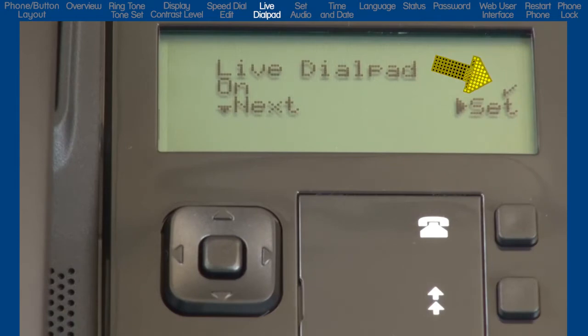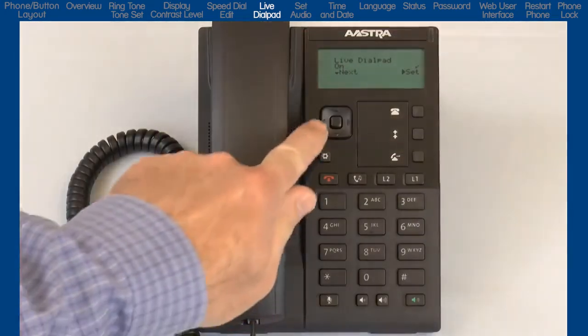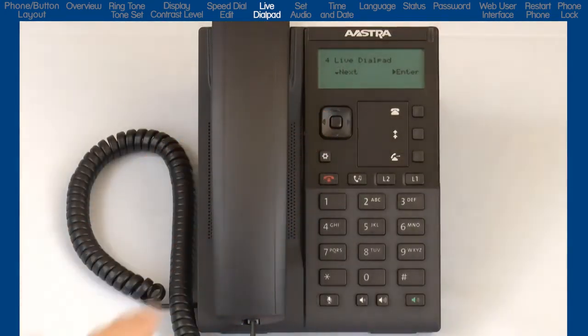As you can see, my phone has this option turned on. I choose to leave the option on. If you make a change, press the right arrow to set and save the option. Or if no changes are necessary, I can press the left arrow to cancel and go back one menu.